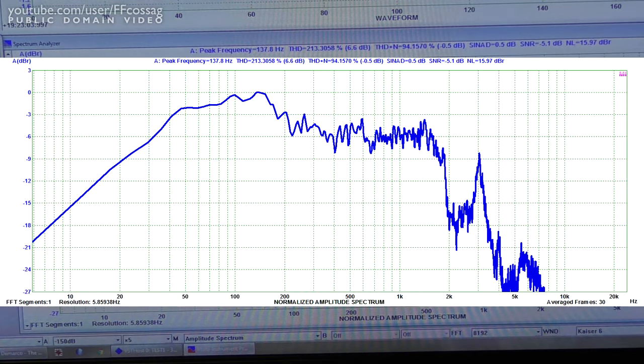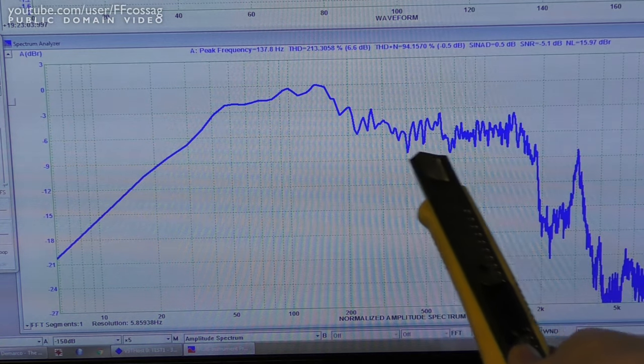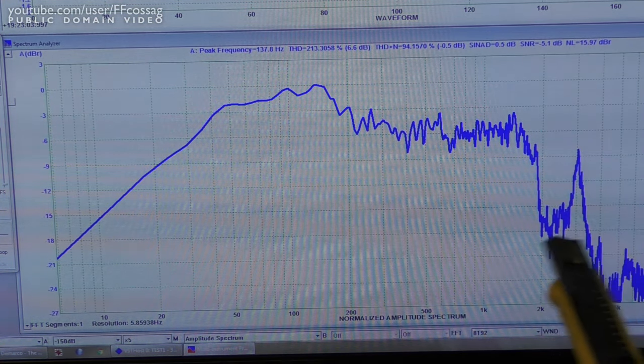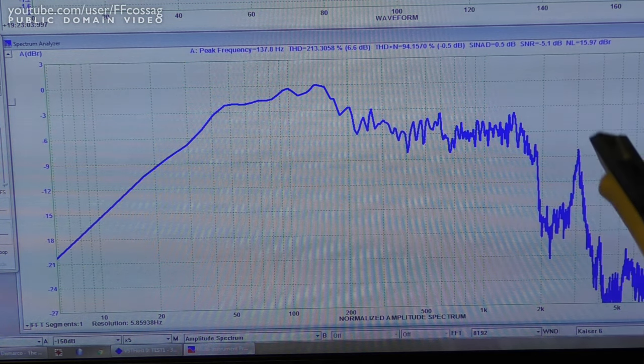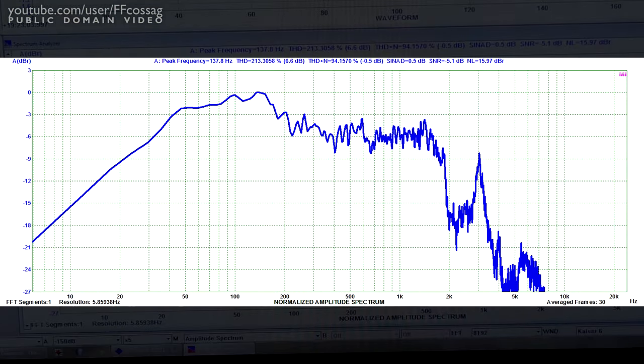That is a very distinct frequency response, and I'm very happy to see that — we've got a rather nice and flat frequency response rising up to 2kHz, then it drops dramatically, minus 18dB, with a little artifact there — and just nothing over 3kHz at all. So we want a quite sharp crossover frequency at just about 2kHz.